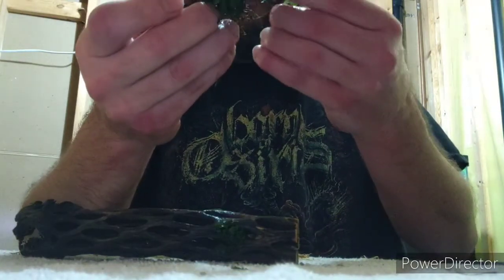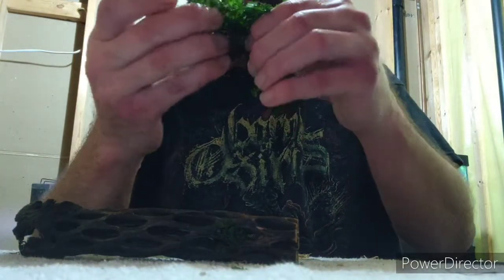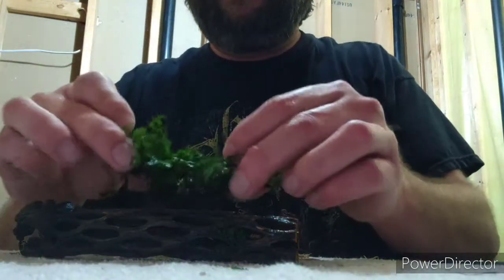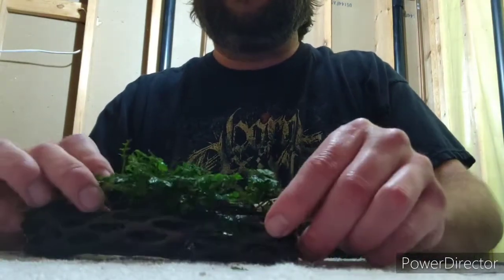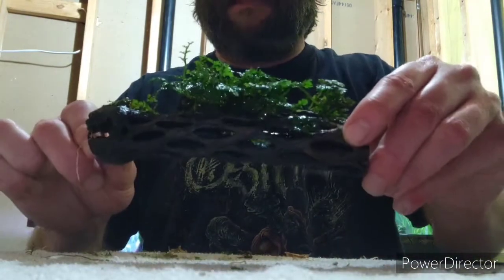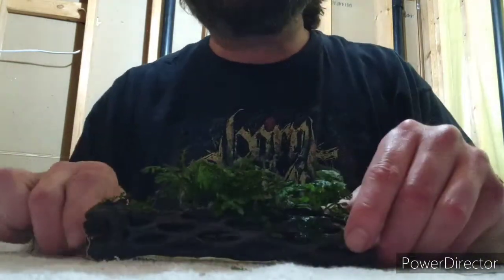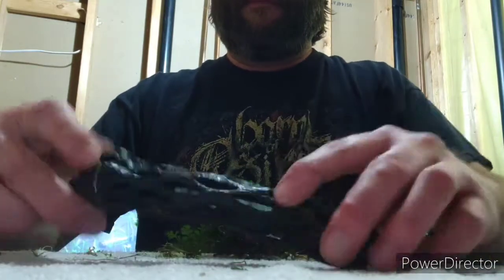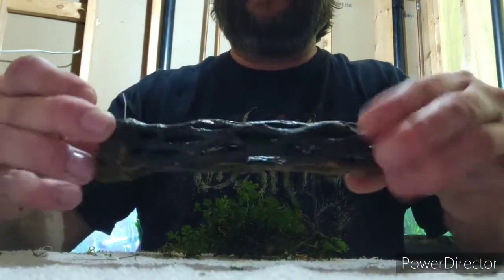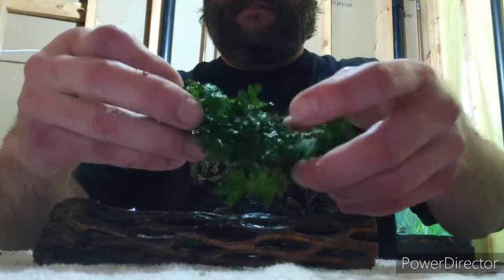I'm spreading this out, and any leaves that are dead or dying you chop them off — just like every video I've explained. Let's see how that looks. I think that looks cool. This side has a flat end so I think it'll rest better this way.